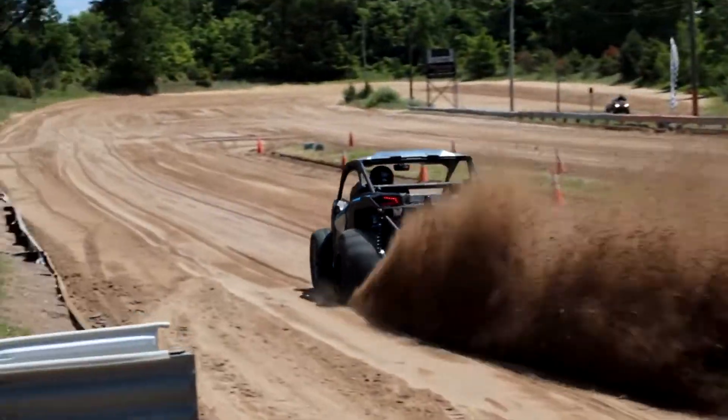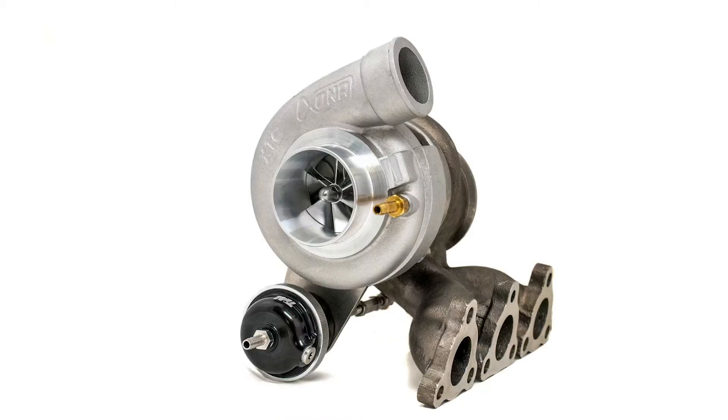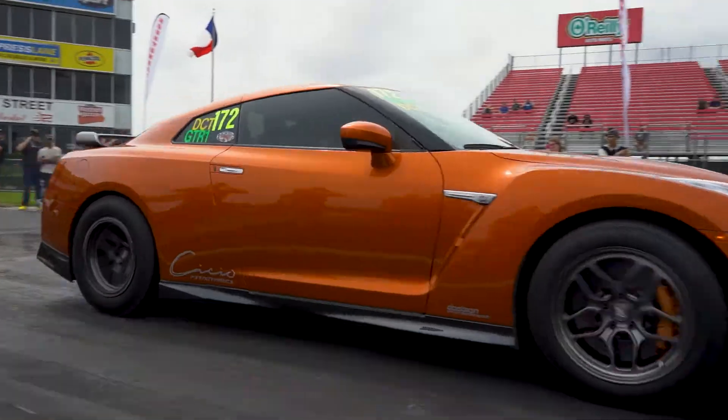Robert Young from Force Performance here, and I'm here to talk about side-by-side turbos today. You guys know us for our drag race turbochargers — four-cylinder, six-cylinders — but what you probably don't know is that we have some really nice side-by-side turbochargers, and that's what I want to talk about today.